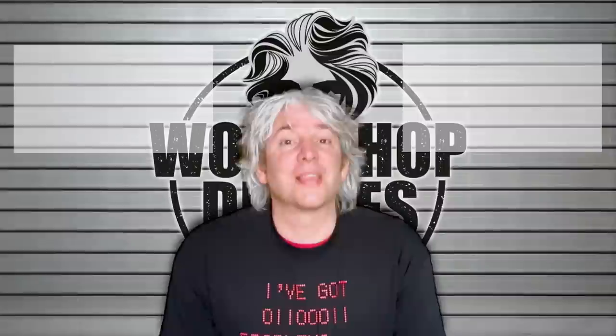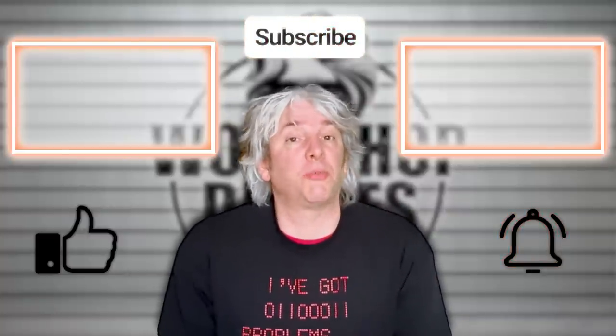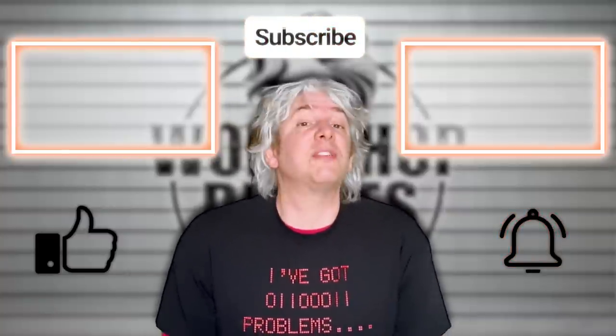See ya. Thanks for stopping by the workshop. If you enjoyed the video click like. Also remember to leave your thoughts and questions in the comments, and click subscribe and the bell for notifications of the next video.